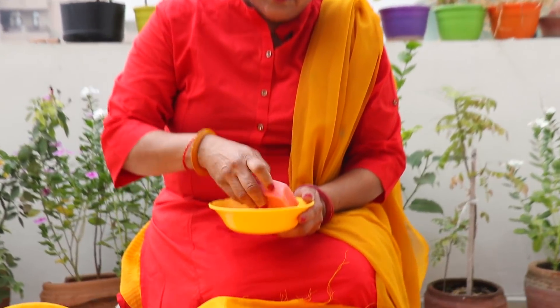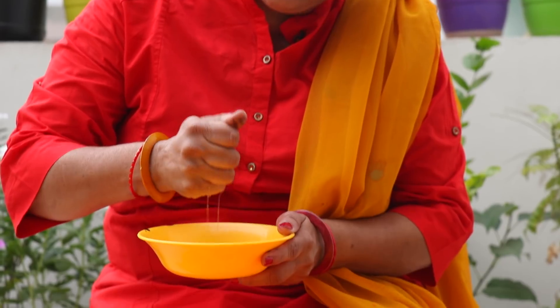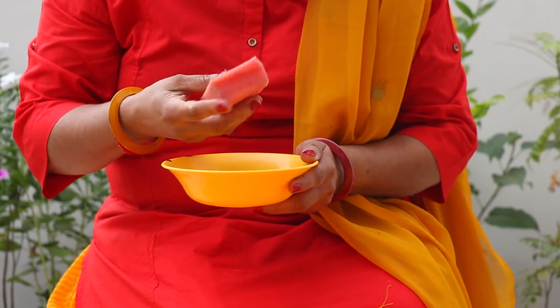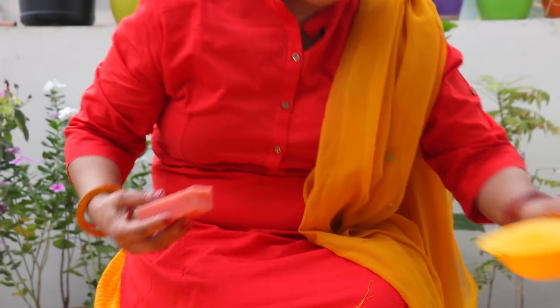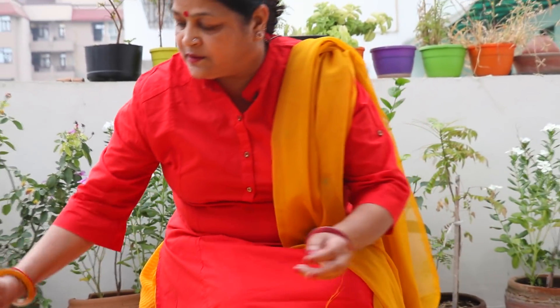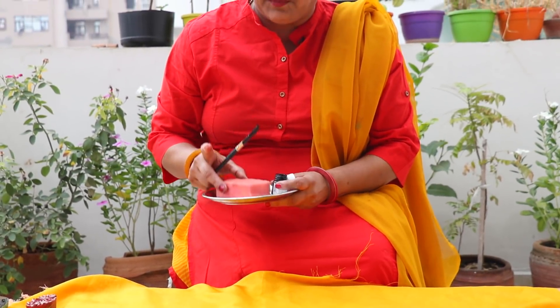First, our work is with the sponge. We will dip it in water and squeeze out the extra water. What will happen? Our color will be more controlled and reduced. Then we will put the sponge in a plate. I have placed it in the wet sponge.